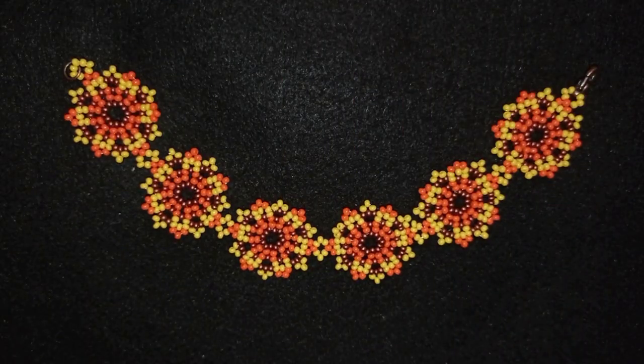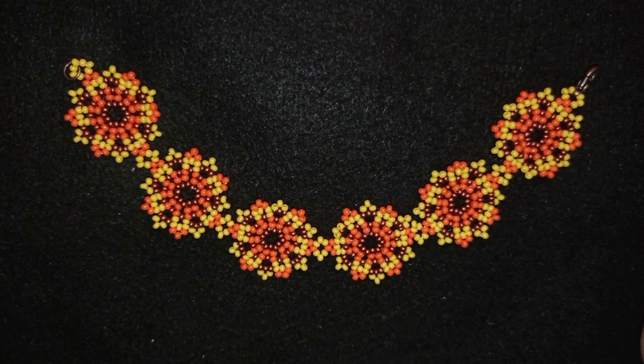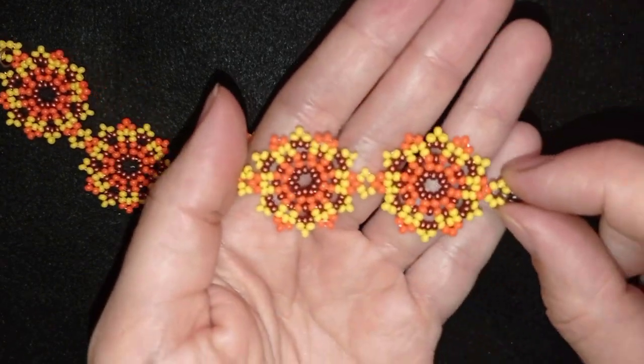Hey guys, I'm Teddy from Bijuteo Beading and in today's tutorial I'm going to be showing you how to make this beautiful summer flowers bracelet. It's easy to make and I'm showing it step by step, so I'm sure by the end of this tutorial you're going to be able to make it by yourself.